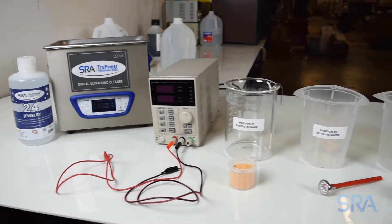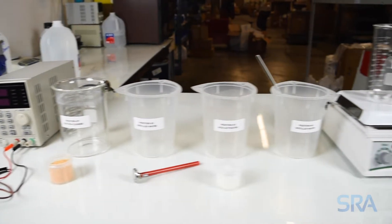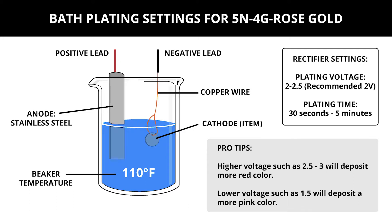In the previous video we went over how to properly set up your work area for plating. Let's now go over the recommended settings for 4g rose gold. Your plating beaker should be heated to 110 degrees Fahrenheit and use a stainless steel anode.